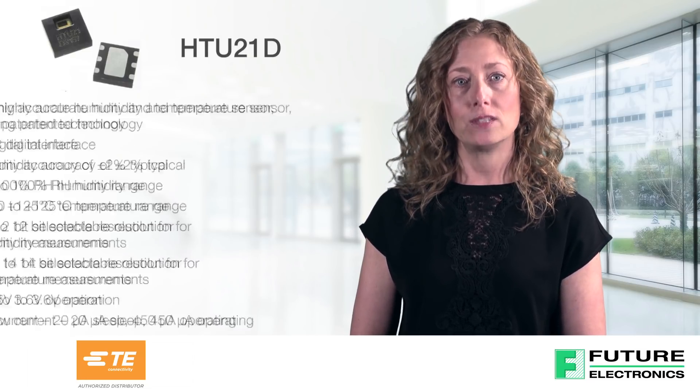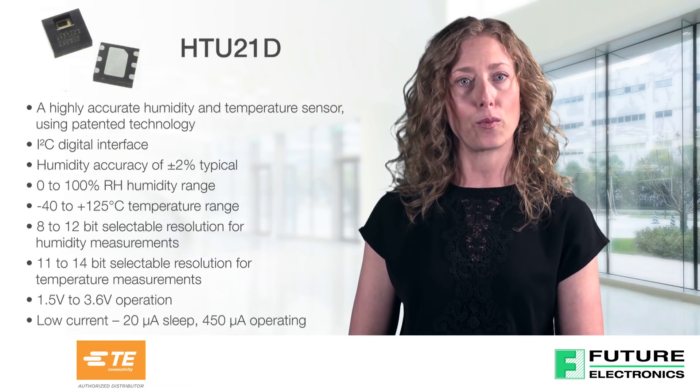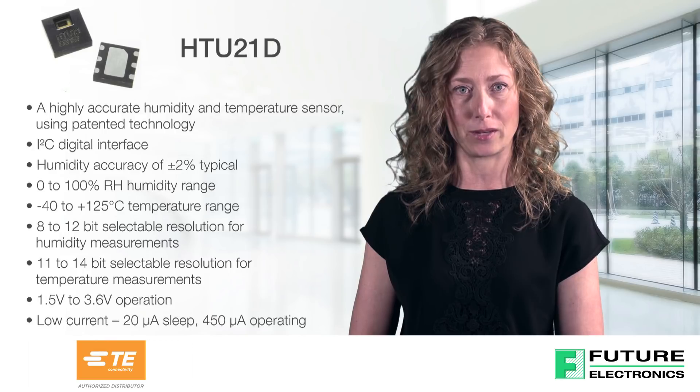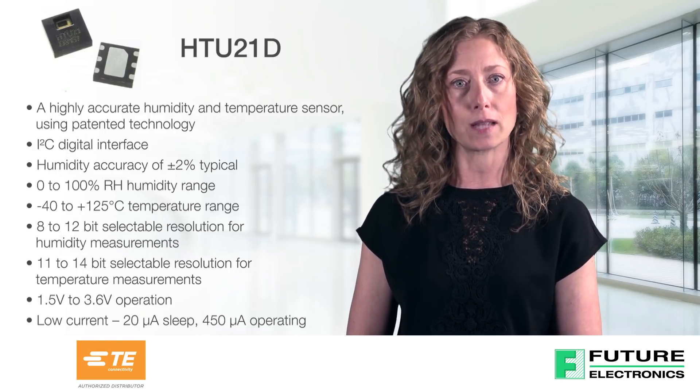The HTU21D digital humidity sensor from TE Connectivity is setting new standards with impressive features and a small footprint of 3x3x0.9 mm. It is recognized for its low operating voltage, low sleep current, and fast response time.